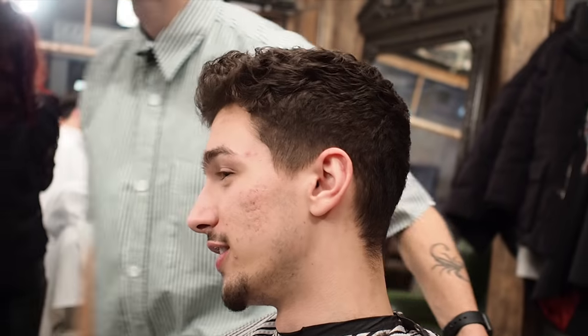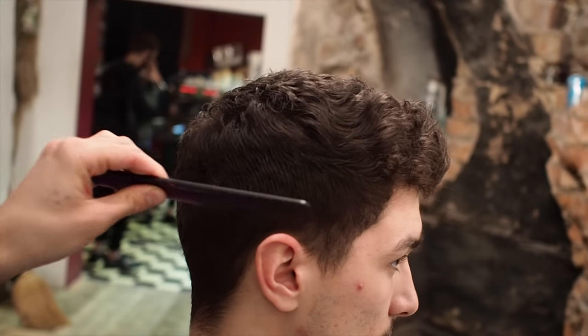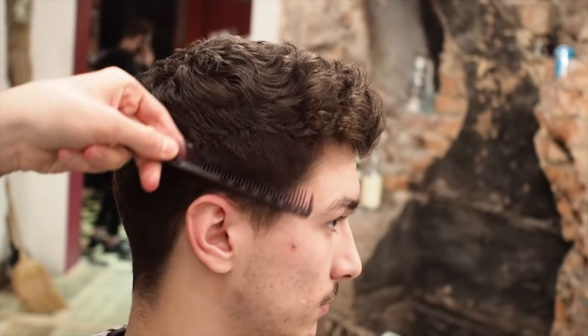Now obviously we're just going to get the fade in there. It's weird because it looks good even without the fade — because I blended it from the top onwards. But obviously you still want the fade. So now we have our top length through this area here. That's where it connects. That's where I was saying it'll blend right into here.